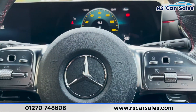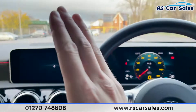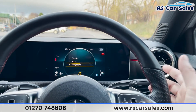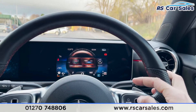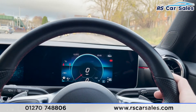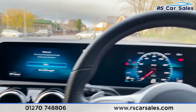On either side of the multi-function steering wheel are touchpads — the one on the left controls the screen in front of you, and the one on the right controls the centre screen. You can change the view of the centre screen by going into styles where you can choose progressive, sport, or classic. You can also change the dial display in front of you through various driver preference settings.